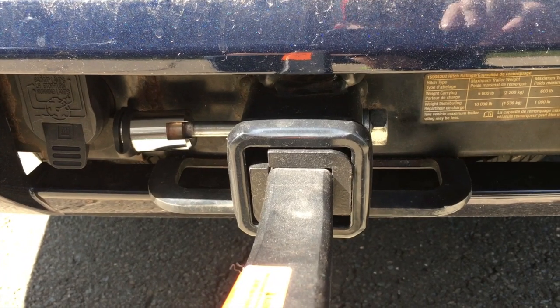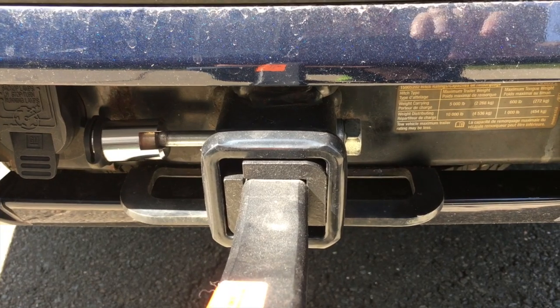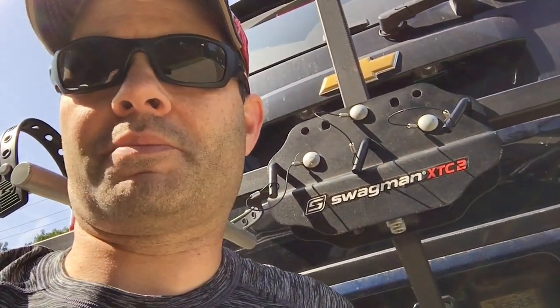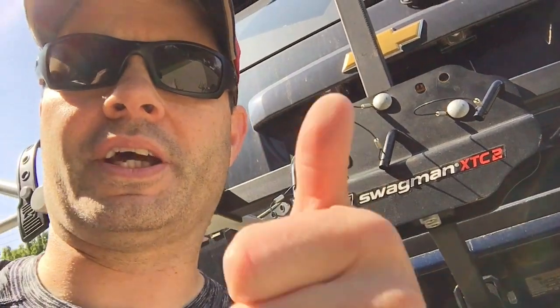I don't know if I'd leave the bikes on at a hotel overnight — I'd probably yank them off and bring them in the hotel room. So with that said, this is the quick look at the Swagman XTC2. Good basic bike rack if you're traveling. I'm probably going to replace it for my SUV because the con of having to take the bikes off to open the back is a bit of a drag. I'm going to link down below to where you can get this one and maybe a couple of the other racks I mentioned. Don't forget to subscribe to the channel and give the video a thumbs up.